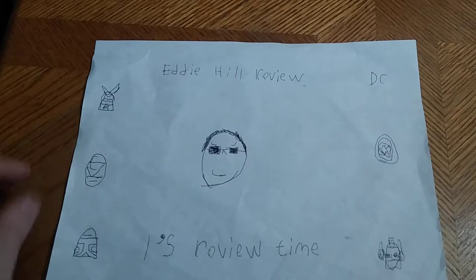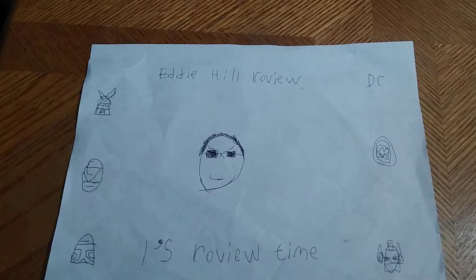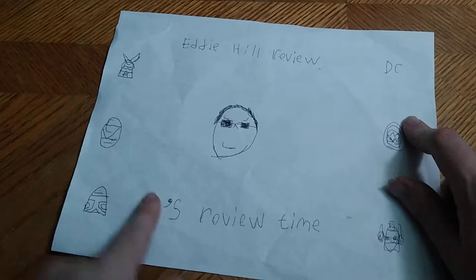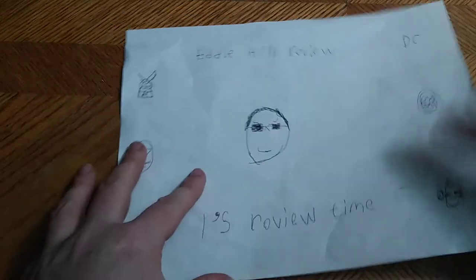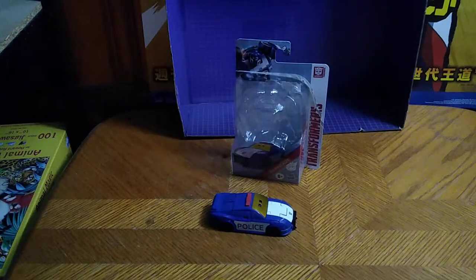Hey, what's up YouTube land, it's your boy Eddie Hill and it's time for another Eddie Hill review. It's review time people, and today we'll be reviewing Transformers Authentics Bravo Barricade.